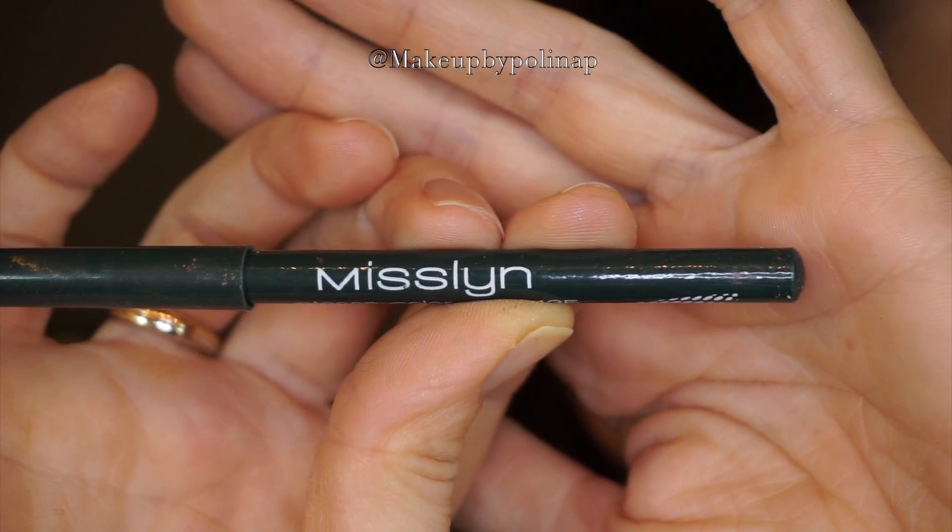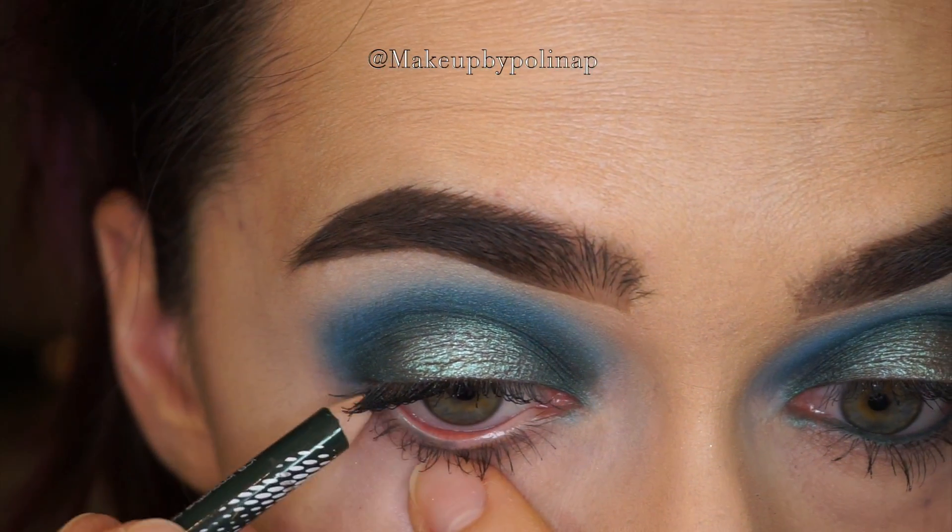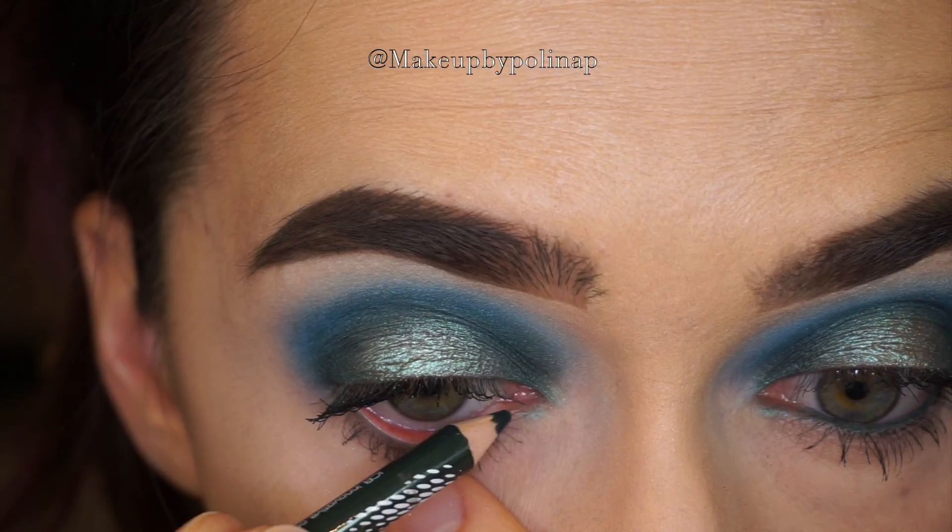Into my waterline I apply a Mislin eye pencil in shade 135. You can take any dark green eye pencil or eyeliner.